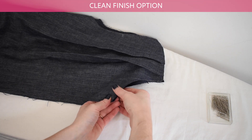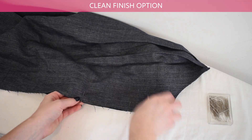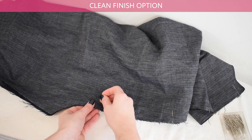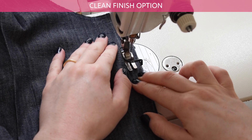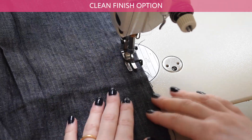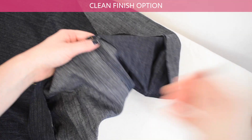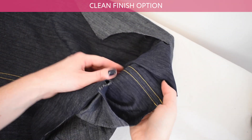This is the clean finish option. Pin your front pieces right sides together along the center front rise. Sew with ½ inch or 13mm seam allowance. Finish the raw edges of your seam allowance with a clean finish. You can watch my separate detailed stitch instruction video for how to sew a clean finish, which is linked below.